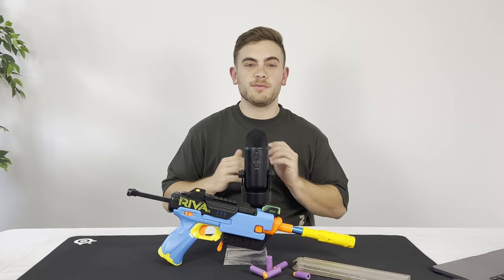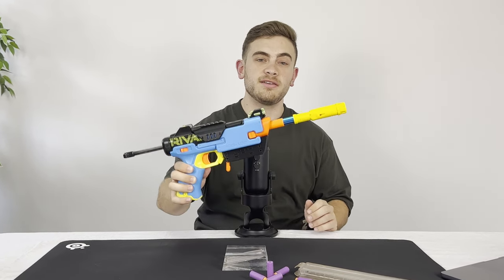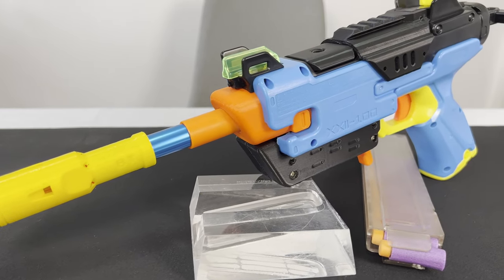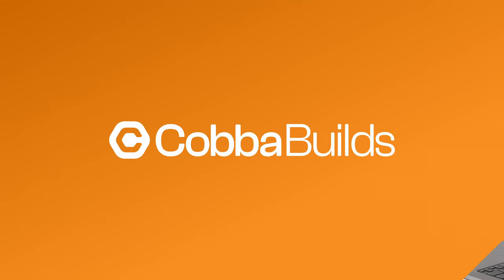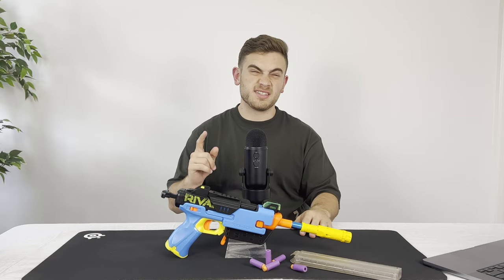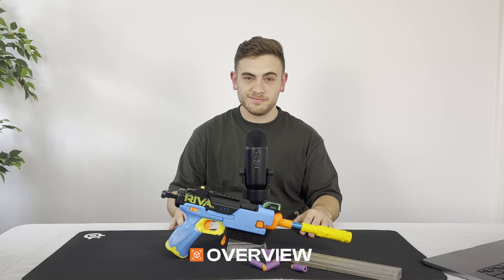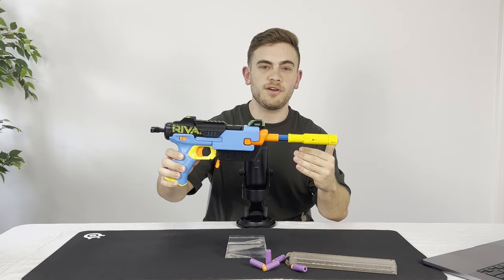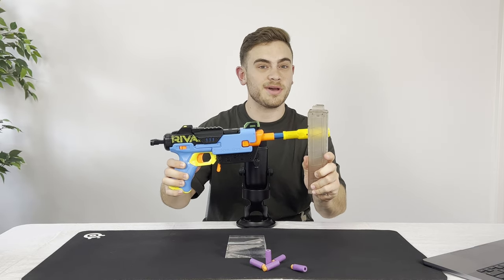G'day guys, Cobber here. In this video we're going to be checking out this modified Nerf Rival Fate. The Rival Fate out of the box is a single shot Rival Blaster that originally fired Rival Rounds. However, my Rival Fate has now been modified with this Worker Conversion Kit to now take Talon Mags.